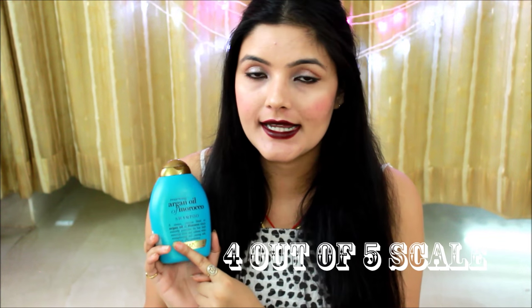Moving on to the cons: Number one, availability in India — you cannot find this shampoo over the counter at grocery stores or supermarkets; you have to buy it online. Number two, it does have silicone in it — it's paraben and sulfate-free but not silicone-free. Overall, on a scale of one to five I would rate this shampoo four out of five. I deducted one point because of the silicone content and availability issues. I love this shampoo and I will definitely repurchase it — in fact I've already purchased it twice and placed an order yesterday on Flipkart.